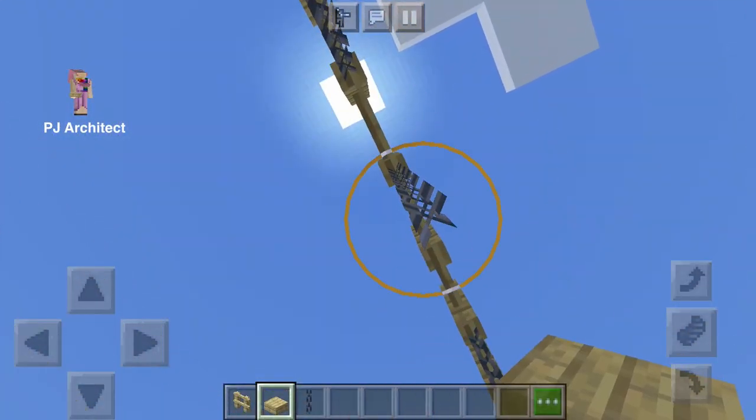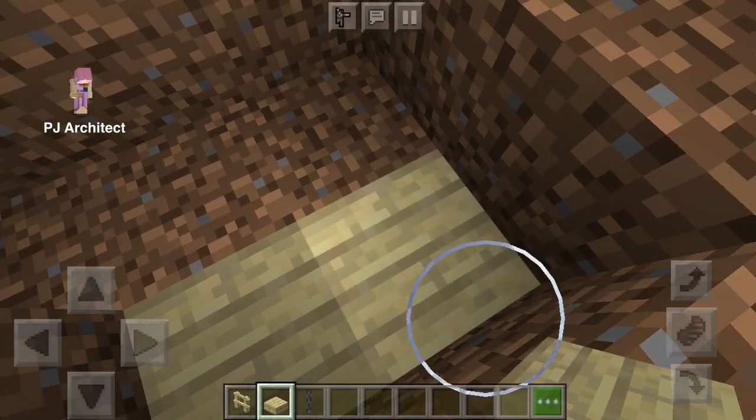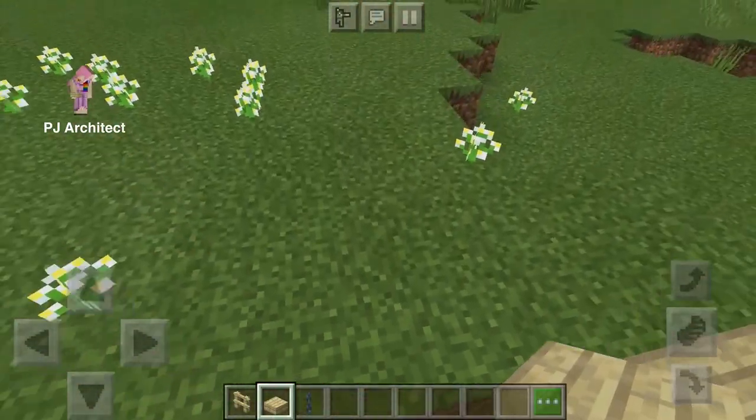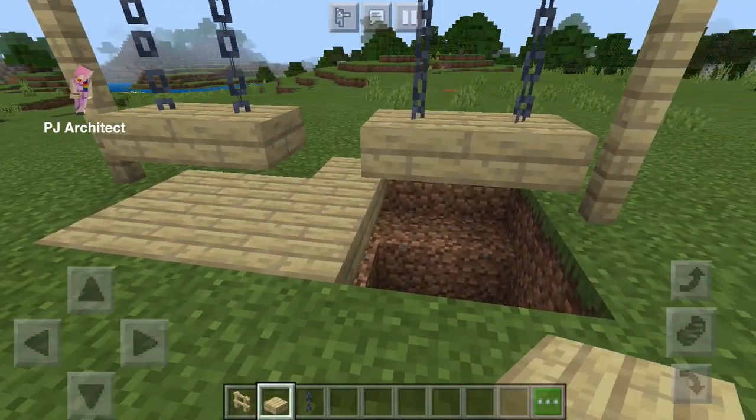Three blocks — not gonna work. Two blocks — there, just like that. Now fill in the hole again.